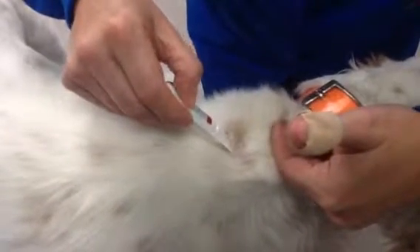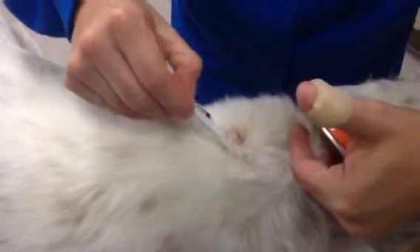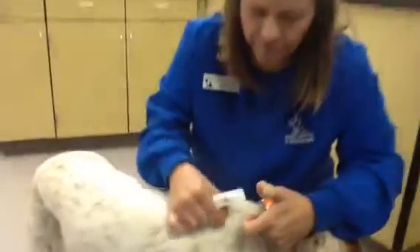If we apply it to the fur, it is not as effective. So make sure that you part the fur as best as you can. Apply it all in one area — it'll kind of leave a greasy spot for about a day, but then it'll disappear and so will the ticks and fleas. Thanks.